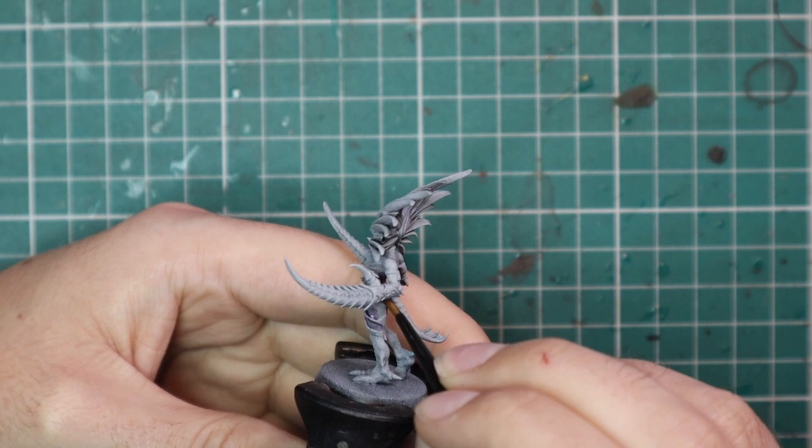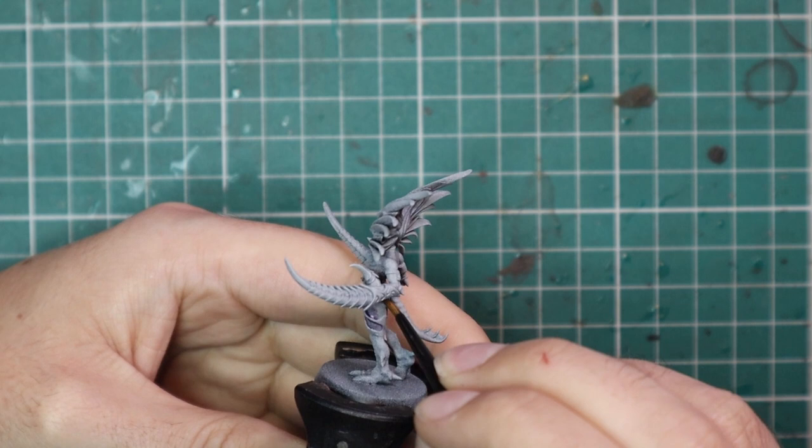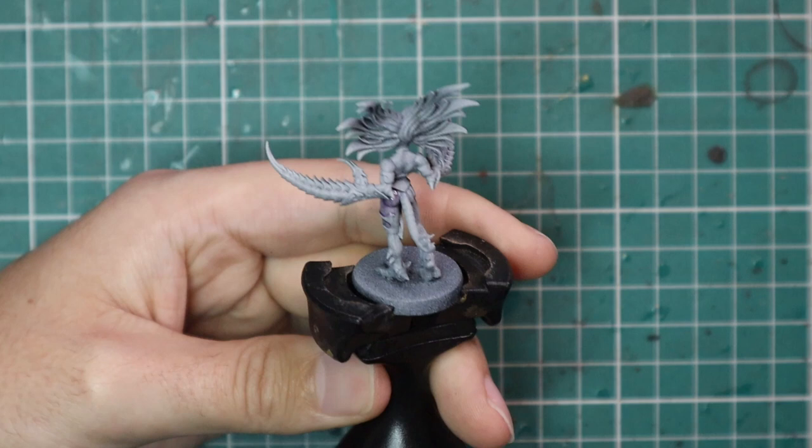So going straight to Druchii Violet shade, I want to apply this all over the skin of the Daemonette. This is going to give a really nice soft, lavender tint to the skin, which is exactly what we want for a Daemonette.